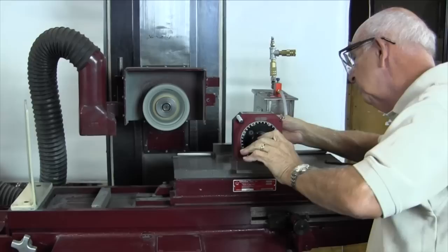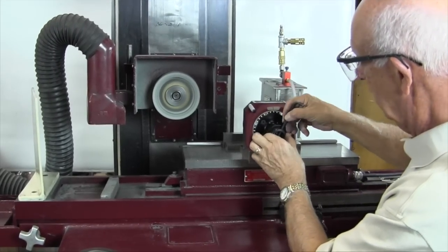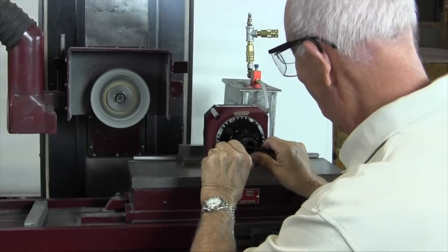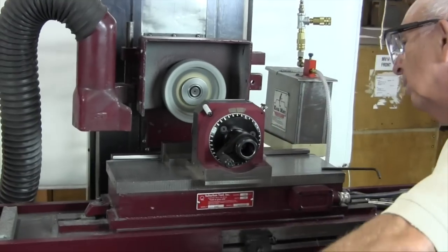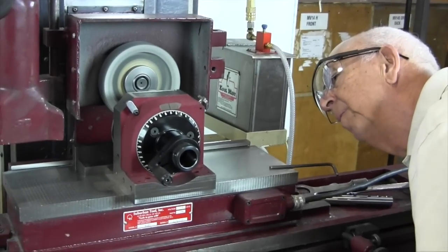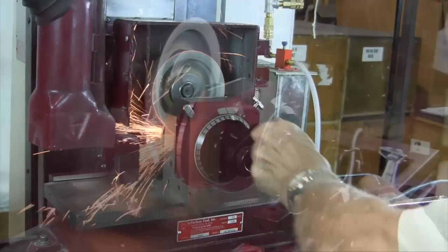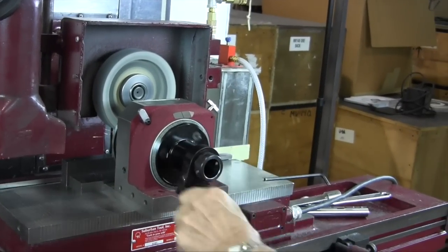Wipe it down. Take our Allen wrench — use that for a little leverage. I like to tighten going down, because if I tighten sideways it's apt to move on me. I like to use the chuck for a little assistance. Again, bringing it back in. We're moving the stop so we've got some movement here. That definitely sounds better.